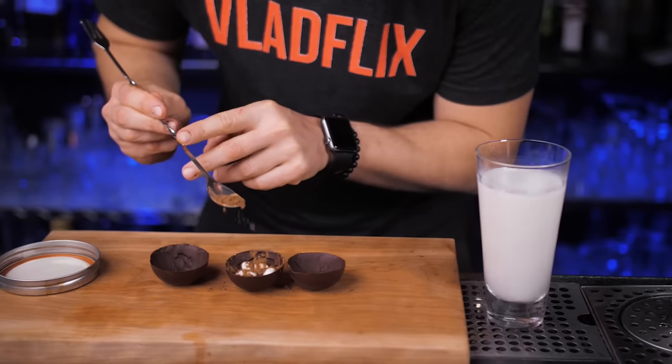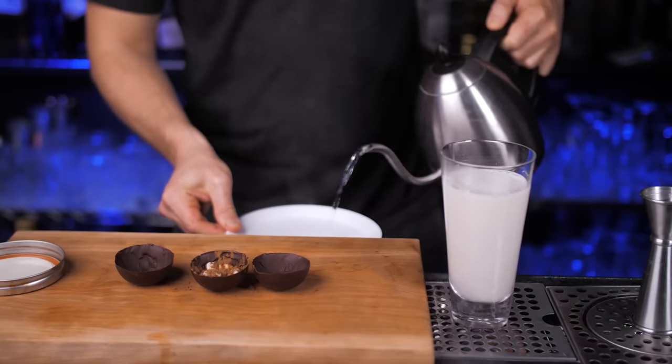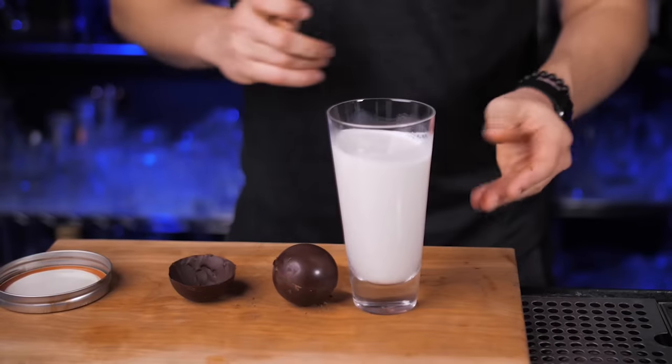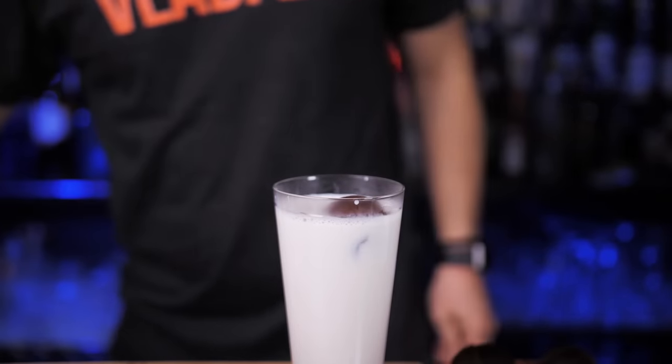Put as many infused marshmallows as you can fit inside half of the sphere, then sprinkle cocoa powder on top. To put our spheres together, melt the chocolate sphere edges on a hot plate so the edges momentarily become even, then easily press them together. Place the sphere into our glass with the delicious hot milk — the super satisfying moment is coming in three, two, one.